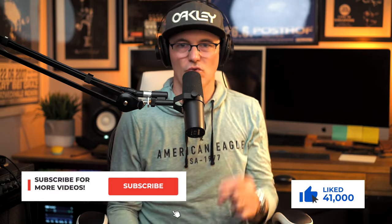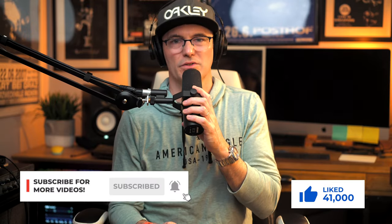Make sure you hit the like button and subscribe to the channel. We're on our way to a hundred thousand subs by April, and I'll read all comments and answer all questions left within 48 hours of this video going live.